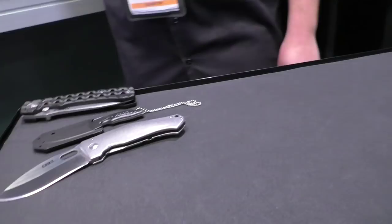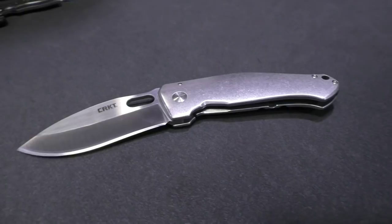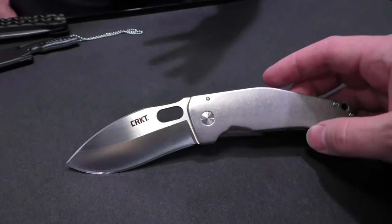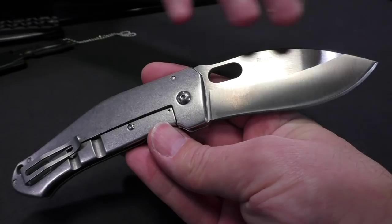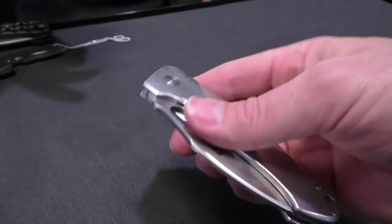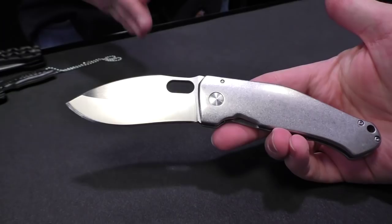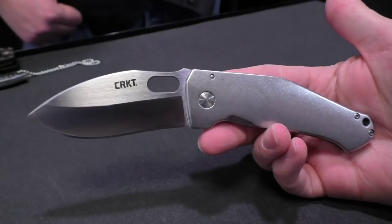The next knife is from Lucas Burnley out of Albuquerque, New Mexico. He's had two really successful releases for CRKT — the Obaki and the Obaki Scoshi. This one is called the Buku — B-U-K-U — and the name is sourced from a Kukri style blade. In Nepal there's an ancient Kukri style knife, almost like the Nepalese machete, used to clear brush, with a very distinctive blade shape. Lucas wanted to make a pocket folding version of that. It's got stainless steel stonewashed handles and a low profile pocket clip with a satin finish blade.